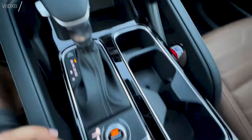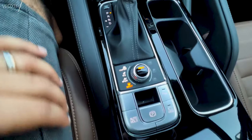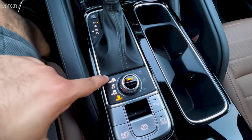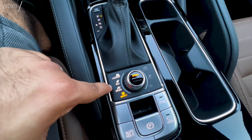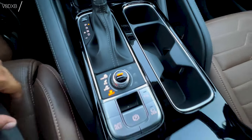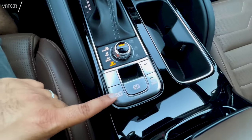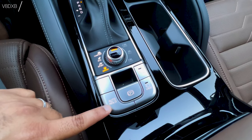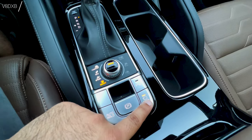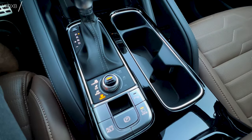There's a nice place to keep keys and two storage areas. You've got different drive modes — comfort, eco, sport, and smart — where smart adjusts settings according to road conditions. Auto hold is also here, which keeps the car stationary when you're stuck in traffic.